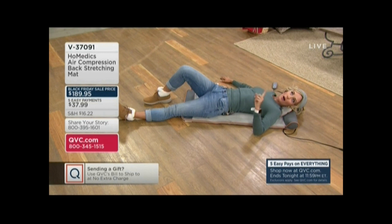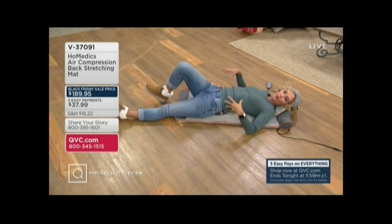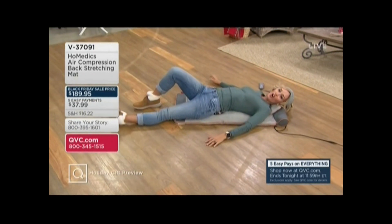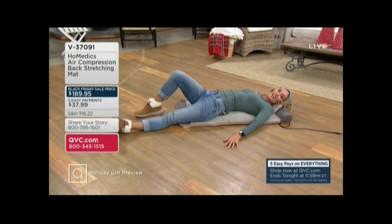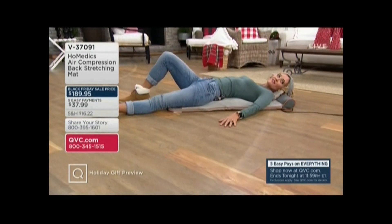My step-mom gifted this to my dad for his birthday because he's really into wellness — he's a volunteer firefighter and golfs a lot. She'll always send me pictures of her using it, my cousins using it, him using it. They even put the dog on it! Everybody loves it. More than 800 of these have been spoken for. Congratulations to you and your family — you're going to love it.